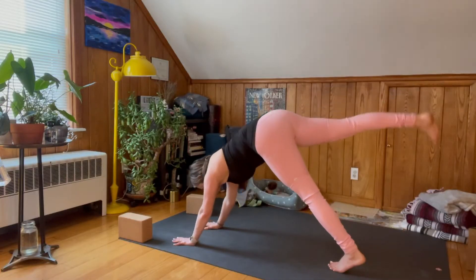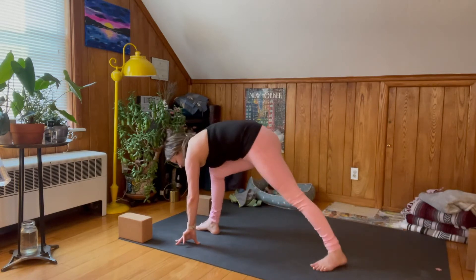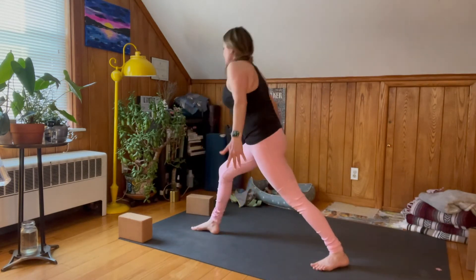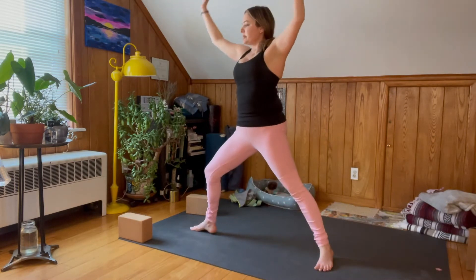Hi, welcome to another session of yoga with Dina. I'll see you on the mat. Foot up towards the ceiling — step your foot by your right thumb, spin your left heel down, inhale Virabhadrasana One, Warrior One, as you exhale.